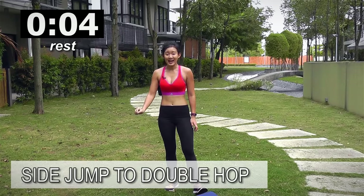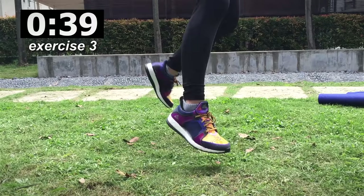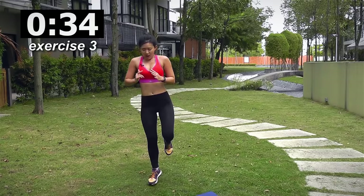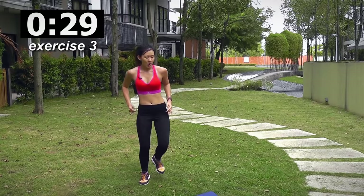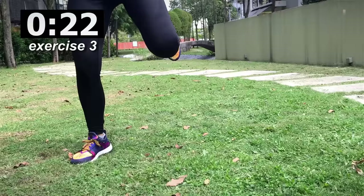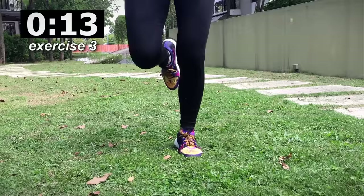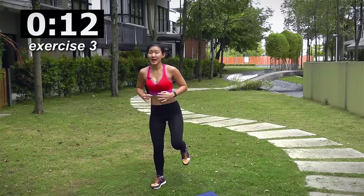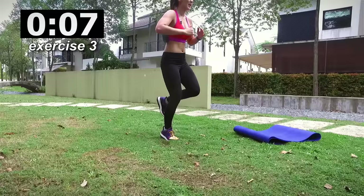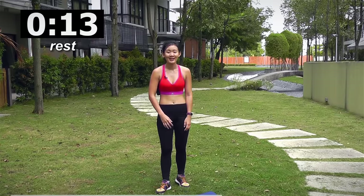Side to double hop — alright guys, stay with me, very little minutes left. Side, double hop, side, double hop, good. Engage, balance, and hop. Wide step, hop, wide step, hop, very nice — double hop, keep going. Bend your knees slightly when you land — that will keep you more balanced and you will not be straining your joints. Side, double hop, side — nice, few more guys and rest it out.